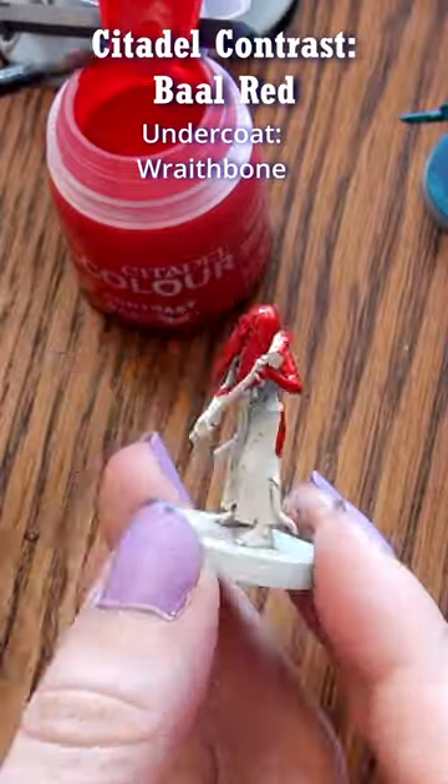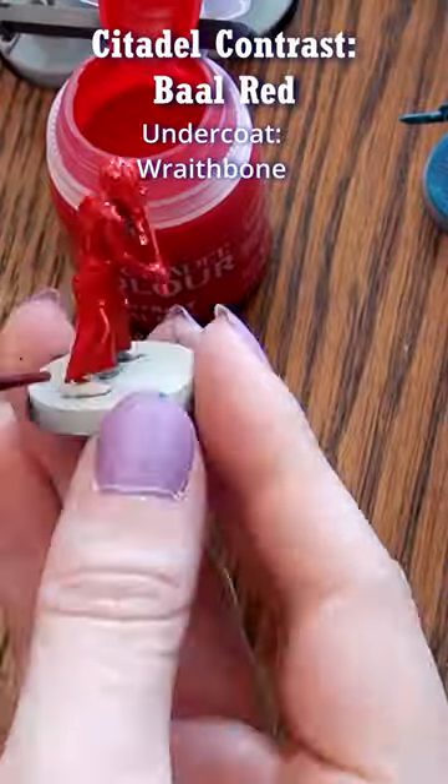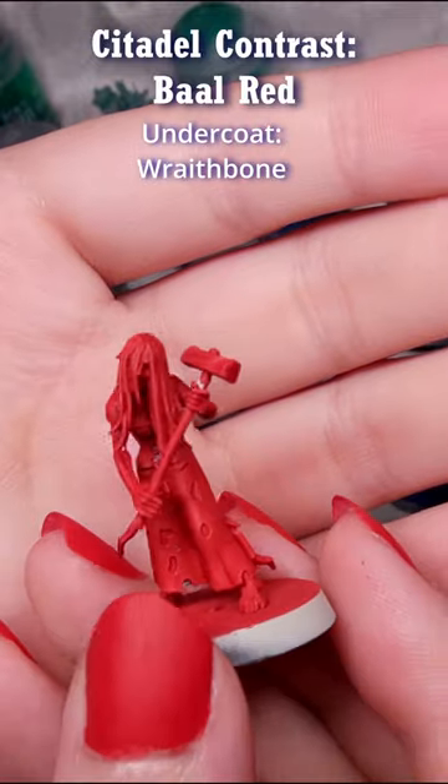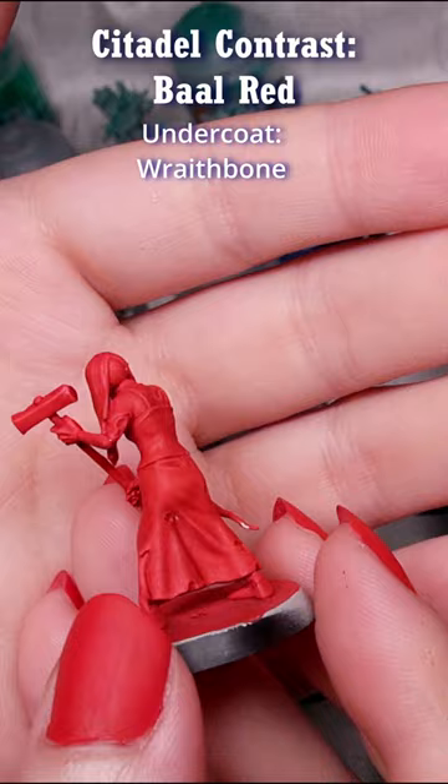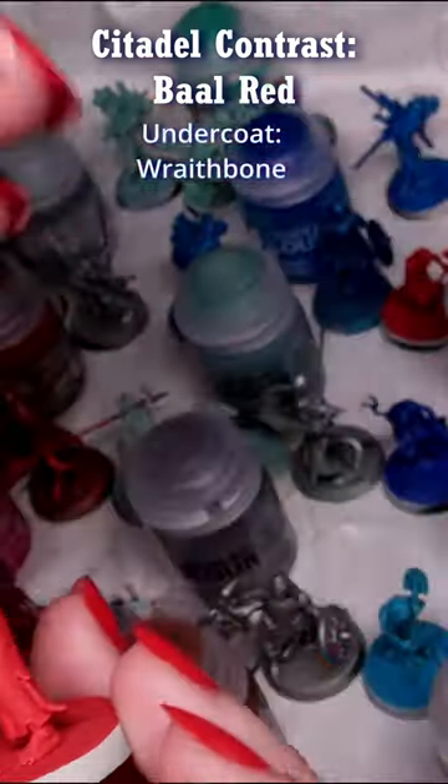Hi, Naomi with Sword and Steel here. In this video, I first put contrast paint Ball Red over Wraithbone Spray Primer, and it's very easy to tell that this paint isn't one to give shadows and highlights like many of the other contrasts in the range.